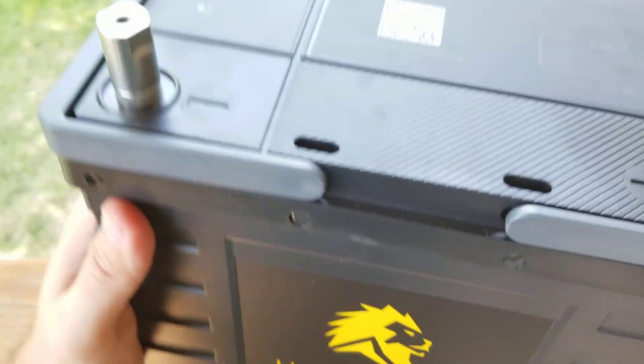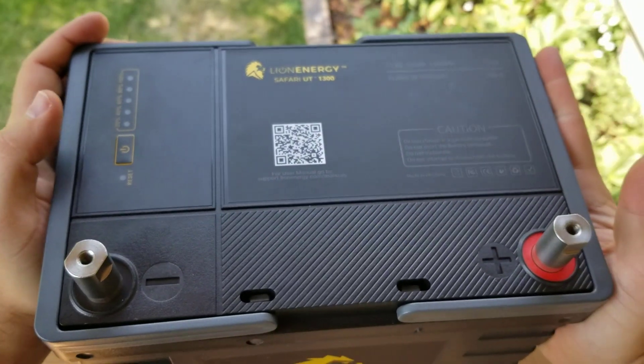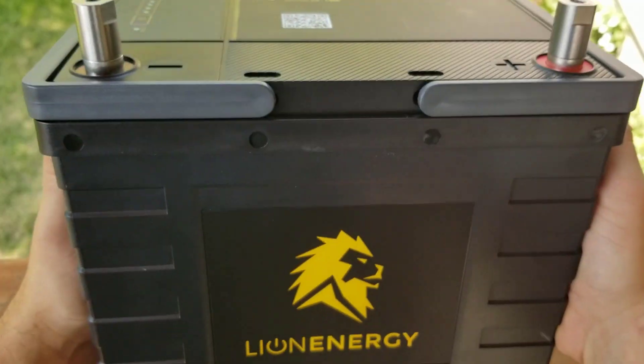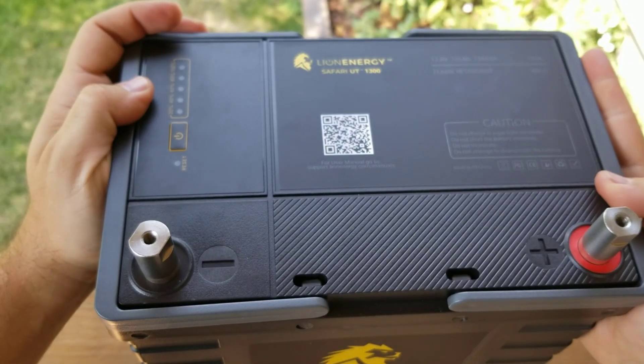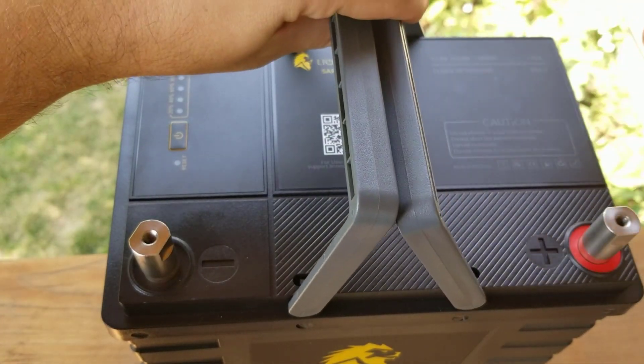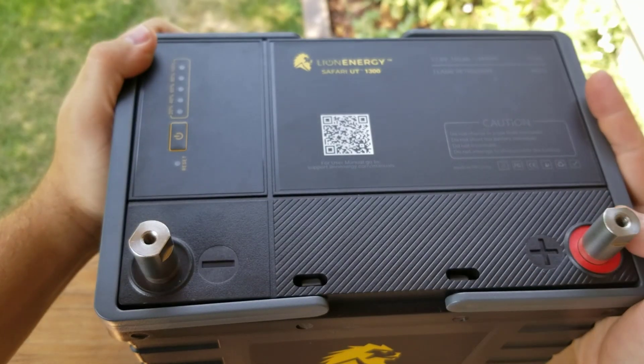What I do like about this is that it can be connected in series or parallel, so I can basically configure it however I want. And these really are pretty light — they're 23 pounds, not bad for what you get. These handles lay right down, very easy. I haven't had any issues with them. I really, really like them and haven't found a single gripe with these batteries.